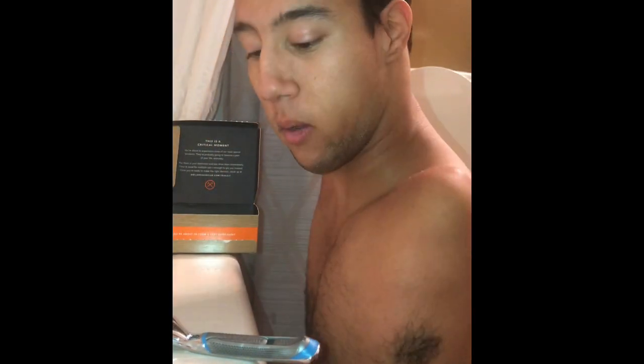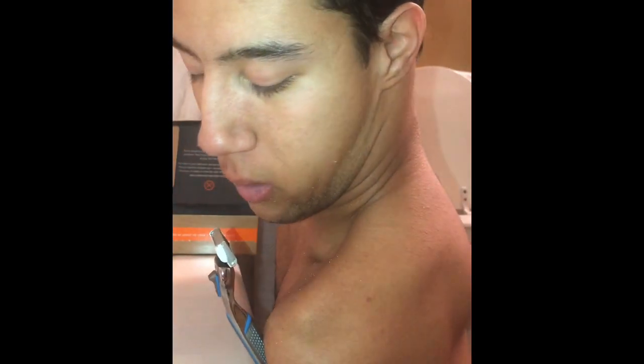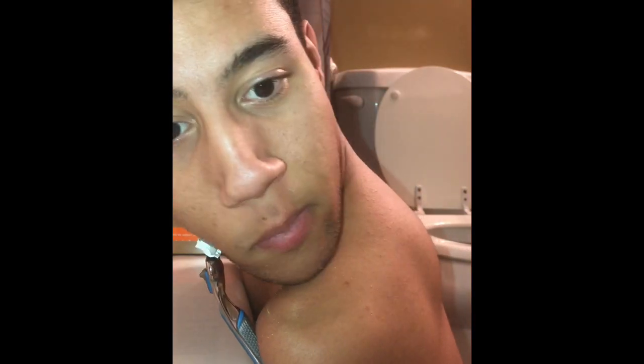Okay, now we're going to move on to shaving. So I just have it placed on the wall of my tub and then I just pin it up against the edge, and then I just maneuver my face.